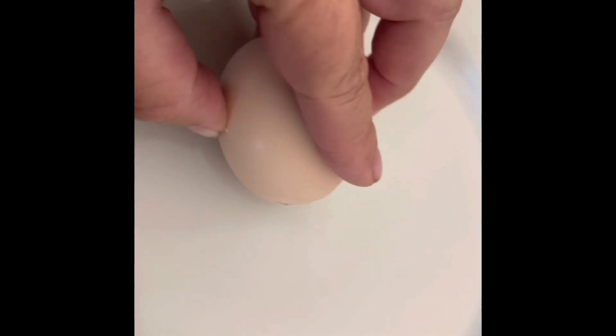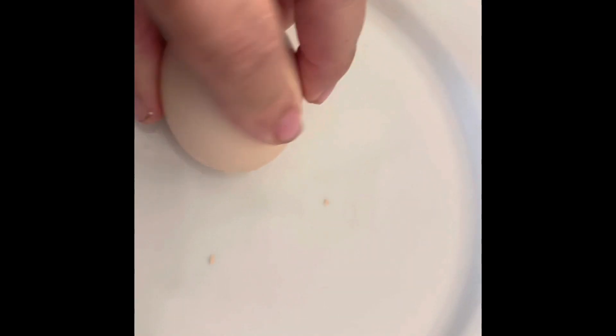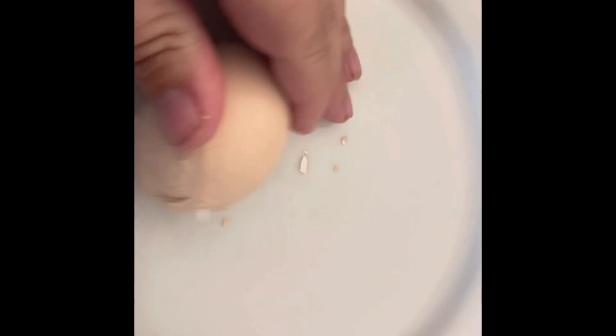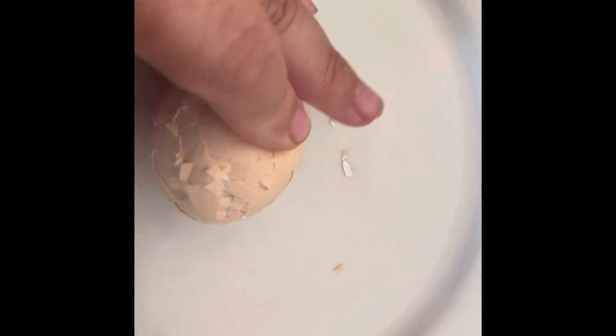The secret to peeling fresh eggs: take the bottom part, which is usually the part that has the air sack, and lightly tap it on the counter. Then slowly rotate and turn the egg, cracking it all the way around. I find that if you begin to crack it where the air sack is, it's easier.